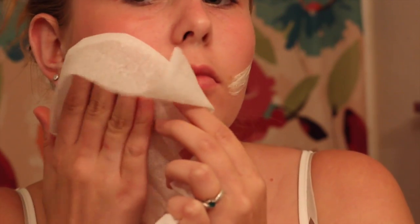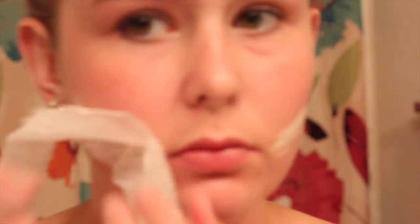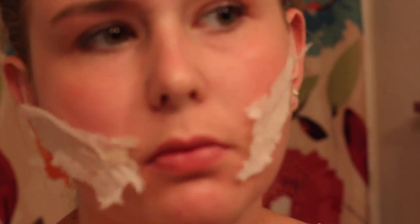I'm just putting some tissue on top of the shapes that I drew, and then I'm going to carefully tear off parts of the tissue once it's dried a little bit on my face.